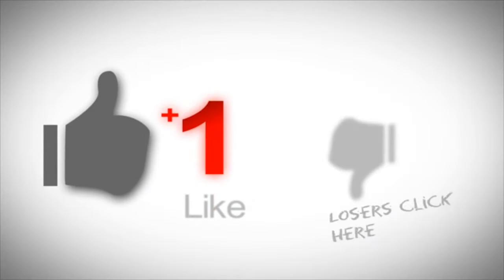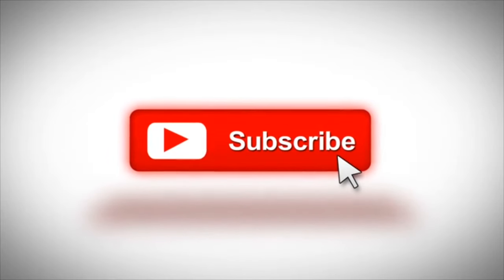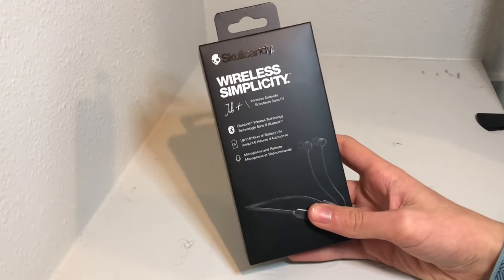If you haven't yet, make sure to give this video a thumbs up and smash that subscribe button so you don't miss out on more great content. So let's unbox these earbuds and then I'll show you what's inside.